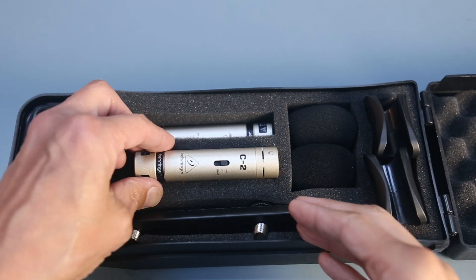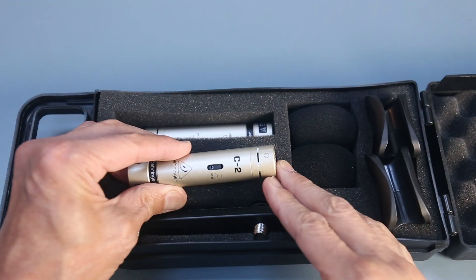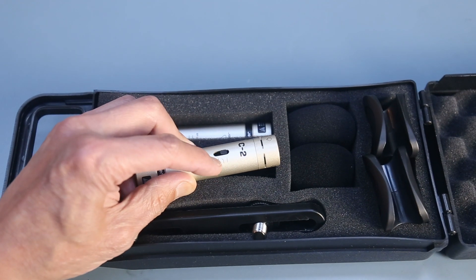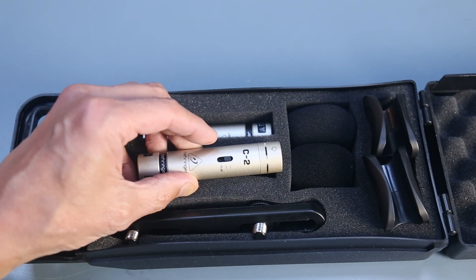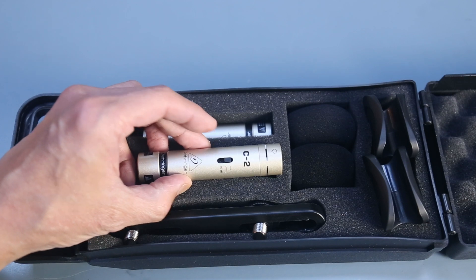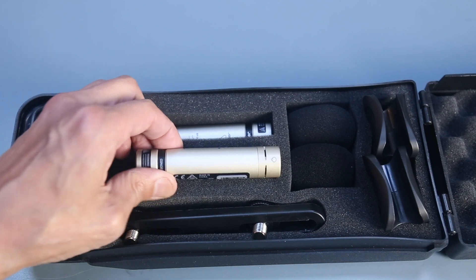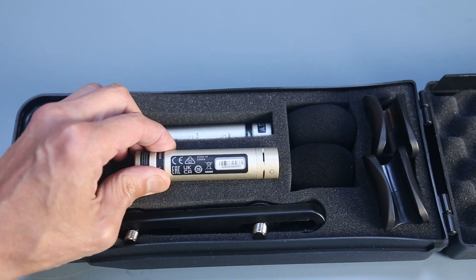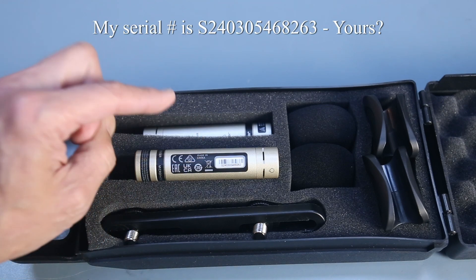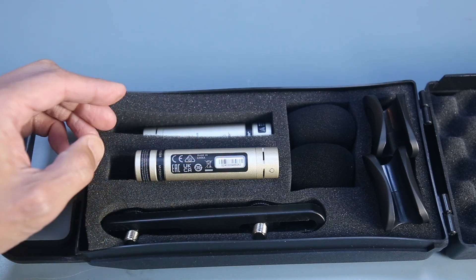A couple of other things to note: this is a cardioid mic capsule and it does unscrew, though I left it in place since I don't have the other capsules. The switch that toggles between flat, the high-pass filter, and the 10 dB pad — I'm not super confident in the quality or longevity of that switch, so I'm going to leave it alone during recording. Also, there is a serial number on here, but it's just a sticker — and the serial number is the same on both microphones. Usually they at least put an A or B to distinguish one from the other.